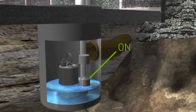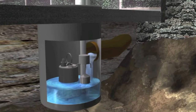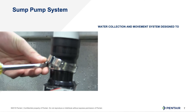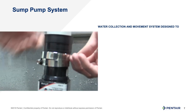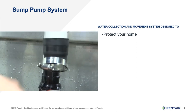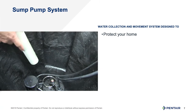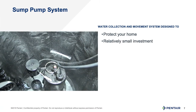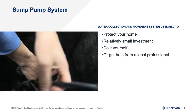As the water level goes down, the pump will turn off and the cycle will be repeated. So at its basic form, the sump pump is a water collection and movement system designed to protect your most valued possession, your home. The best part is that replacing or updating your sump pump is a relatively small investment and one that you can do yourself or with the help of local professionals.